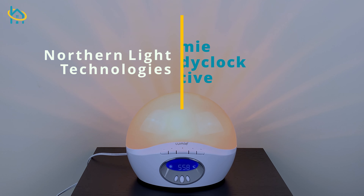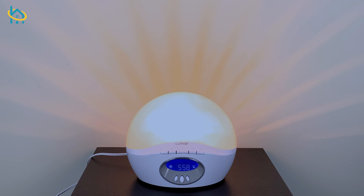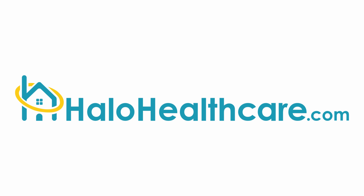The Lumi Body Clock Active is an alarm clock that simulates a natural sunrise and sunset to help you fall asleep and wake up naturally. Let's go over how to set it up.